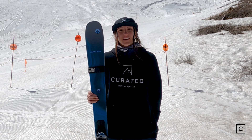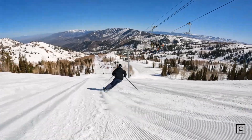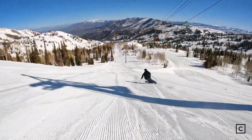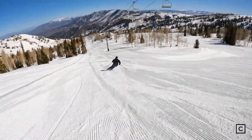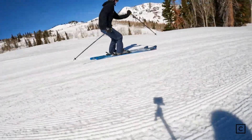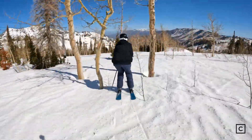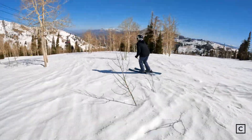Through the groomers was definitely where it excelled the most. Edge hold was super great. It was really responsive to everything that I wanted it to do. I could really lay my hip into the ground on the groomers, which was awesome. They held up really well at high speeds, and they were also able to get through narrow trees at slower speeds and do some tighter turns, which is why the ski is really cool for any level of skier.